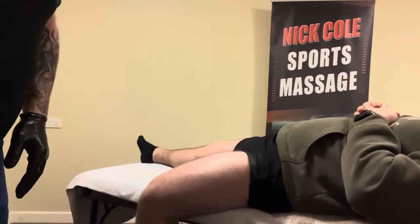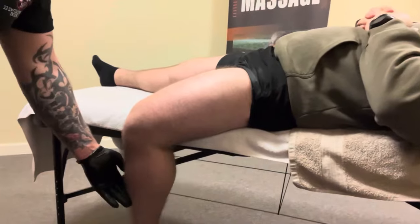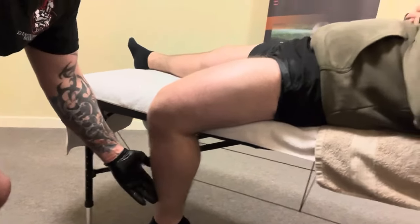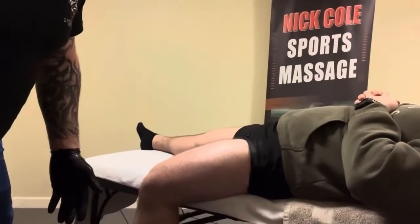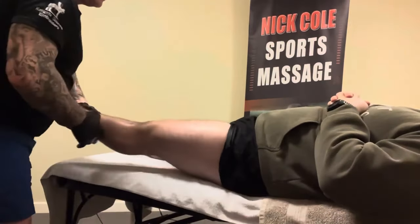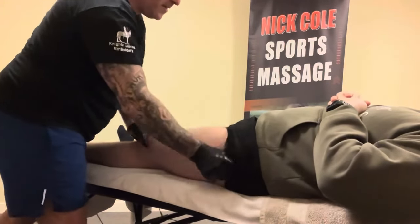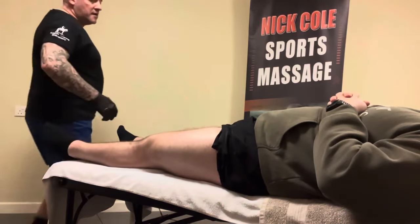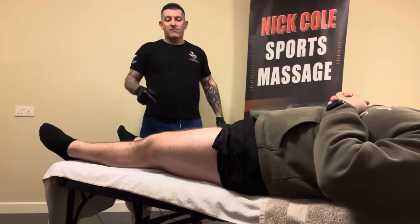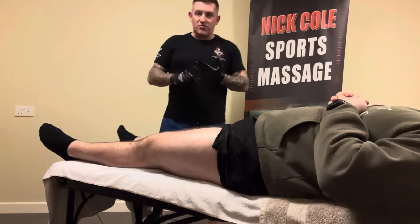And I can already see that his leg is dangling down nice and loose, where at first it was up here because his rectus femoris was nice and tight, and now it's nice and loose. And that's how you massage, soft tissue release, and mild fascia release the rectus femoris on the quad. Then you go and do the other leg. Please like and subscribe to my channel.